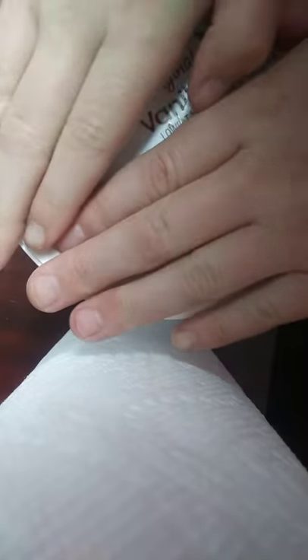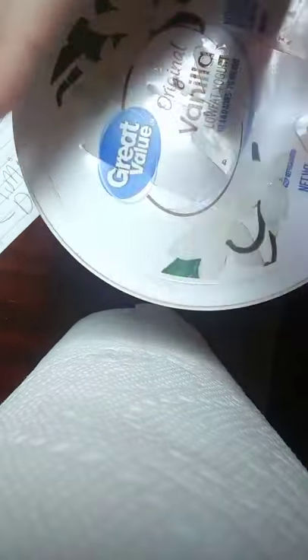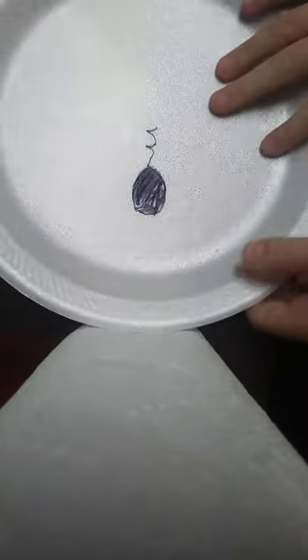So, these are my tadpoles. And I hope my drawing is good.